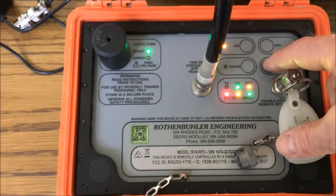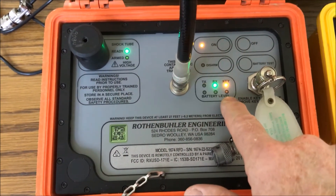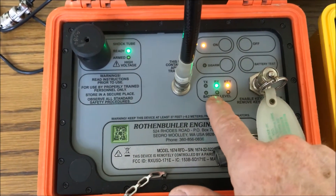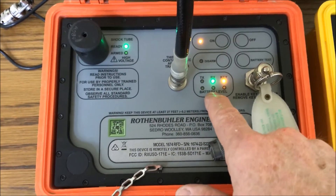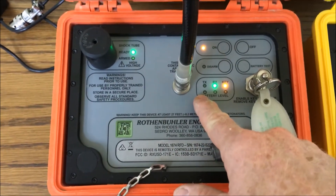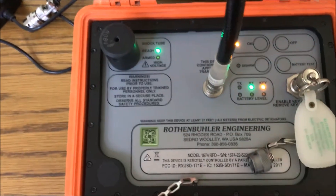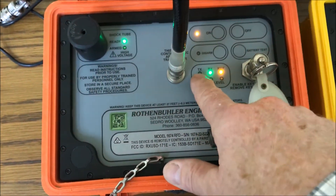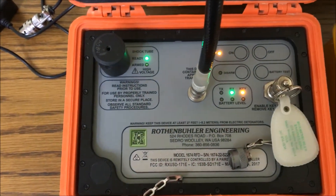I'm going to do a battery test just to double check my batteries. You have three lights: green is good — better than 80%; the yellow one is better than 40%; and the red one tells me I'm getting really low, and eventually all the lights go out. If it's red you might get a shot off, but you should get it charged before you let it sit or do too much.